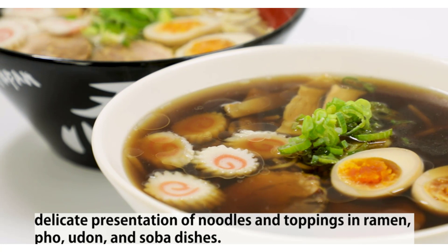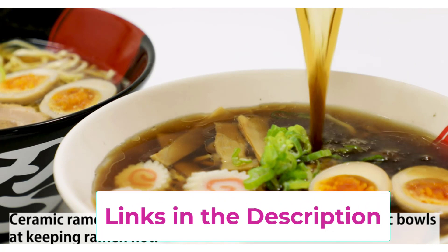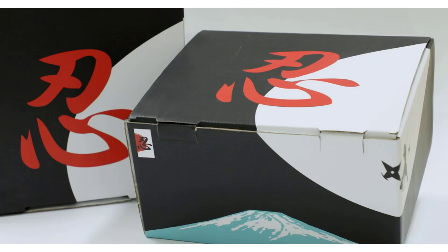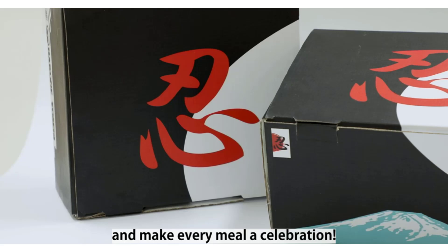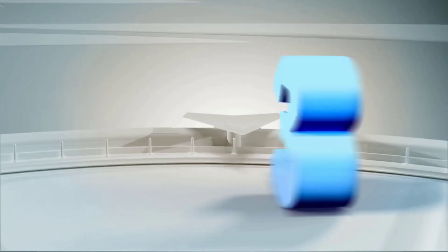It makes the perfect gift and whoever opens the box is sure to be impressed. The bowl is safe to use in the microwave, oven, dishwasher, and freezer. The spoons and chopsticks should be hand-washed. Because the items are lead-free and BPA-free, they can be used with peace of mind. The shape makes it easy to stack and takes up little space in the cupboard. Not only that, but also its traditional and authentic design and practical use make this Hakoni Yosiji ramen bowl set a joy to use. Everyone can enjoy fun and delicious meals with this bowl set.